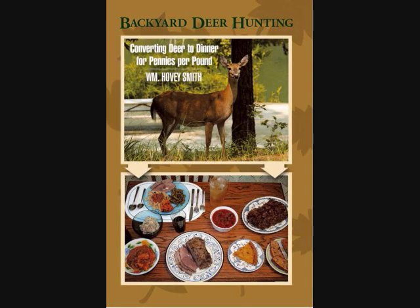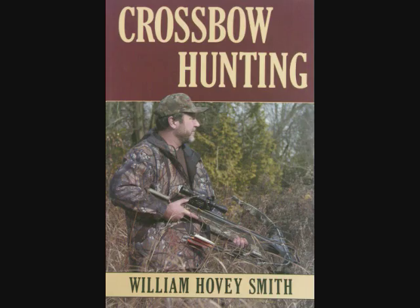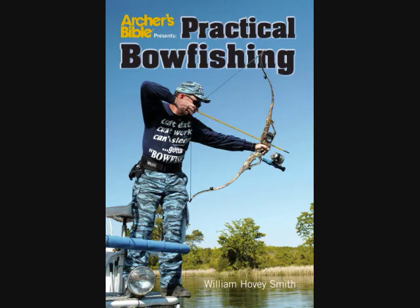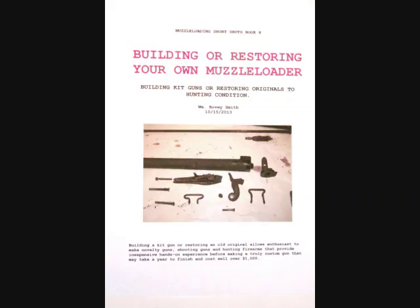Here are my books: Backyard Deer Hunting, Extreme Muzzle Loading, Crossbow Hunting, and Practical Bow Fishing — all available as softcover and e-books. I have an eight-book e-book series coming out on muzzle loaders, including one on building or restoring your own muzzle loader.